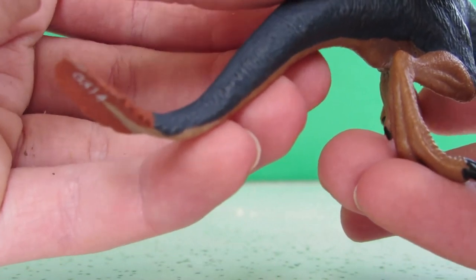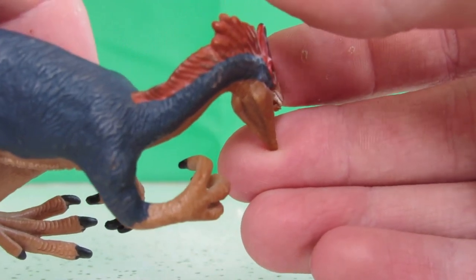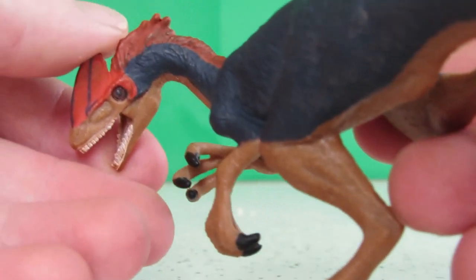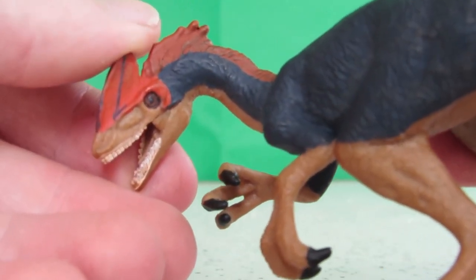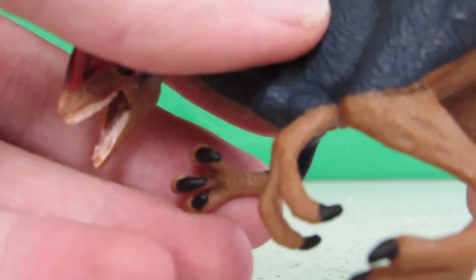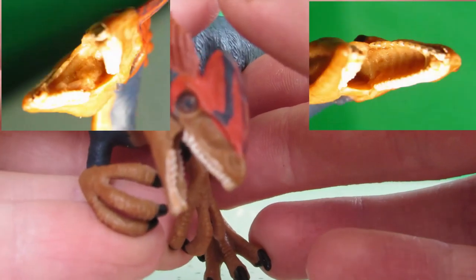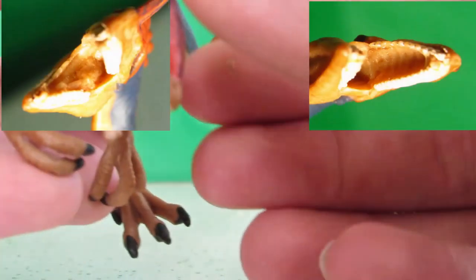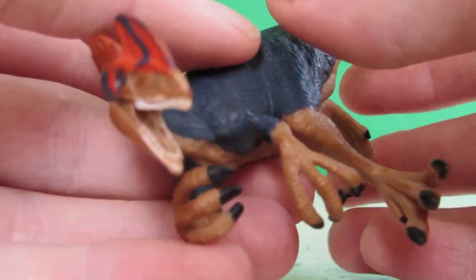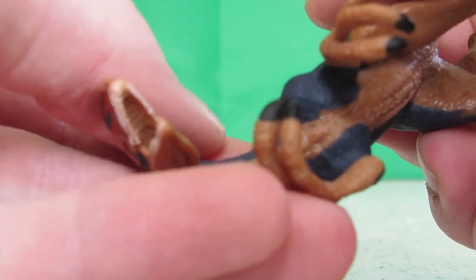The tail fan still could have been better. The head and neck sculpt, though, are really good in my opinion, as the neck looks very stiff and lifelike, and the head has many fine details that extend all the way into the back of the jaws. The only issue I have with this area is that the teeth are duller than needed, and they could have been much sharper and better sculpted.